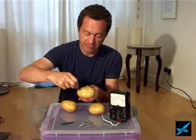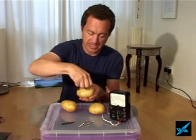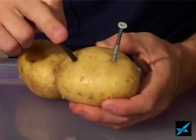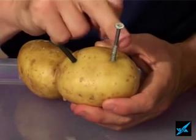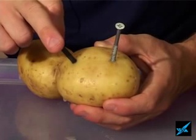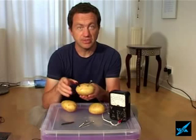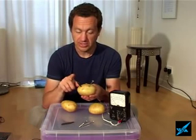If I push the carbon rod into the potato, and I push the screw into the potato, we get a chemical reaction taking place between the conductors and the chemicals in the potato, and that charges the electrodes or the conductors up. So what we're doing is we're converting the chemical energy into electrical energy.